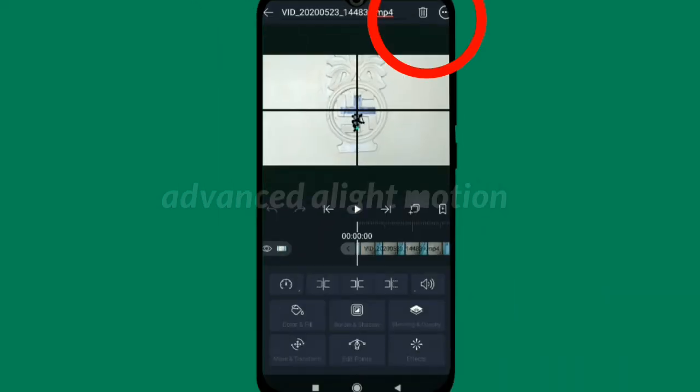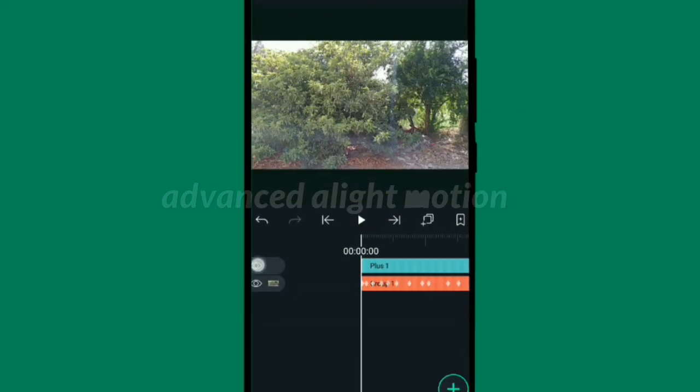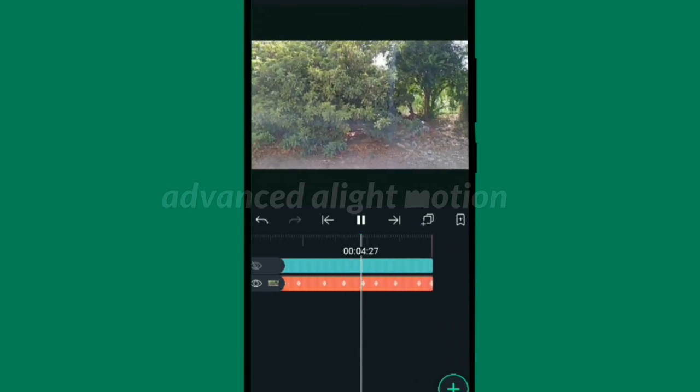Instead of that video, apply any video you want and see the result — it's 100% working. For more videos, please subscribe to my Advanced Alight Motion YouTube channel. Thanks for watching and be smart.